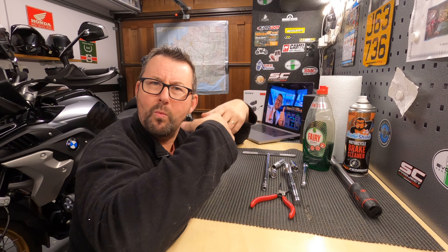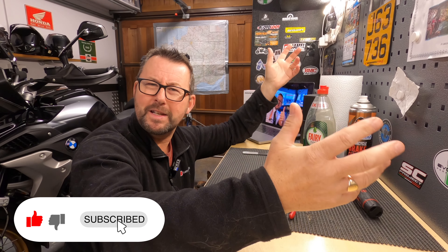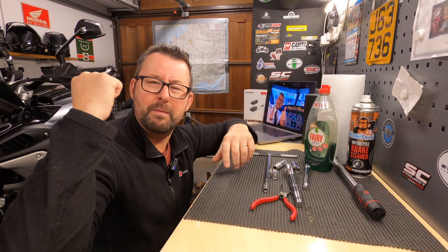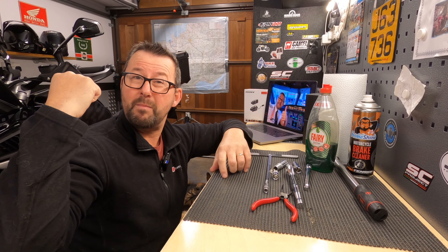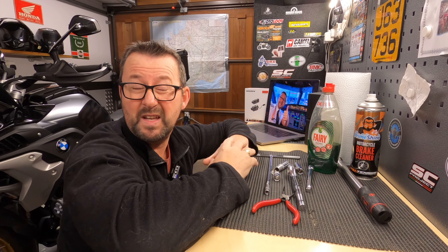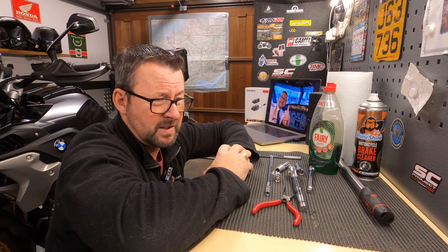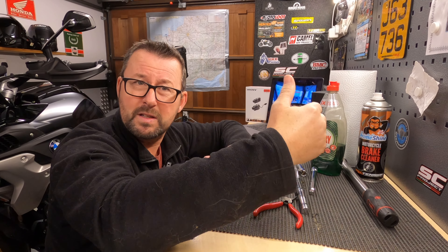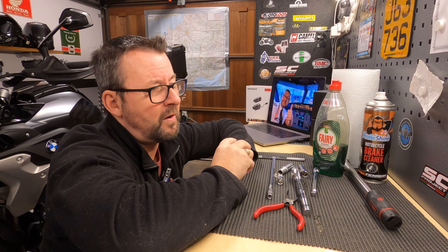Hi everybody, welcome to the channel and welcome to the man cave on a particularly cold December day. So about two weeks ago, my BMW R1250 GS behind me here, which is about seven months old, done about 2,900 miles, decided to take on the persona - as I braked and came to a stop at a junction, it decided to sound like a five-year-old who's never played a violin before.